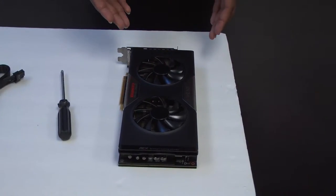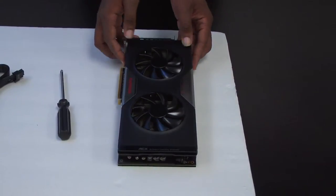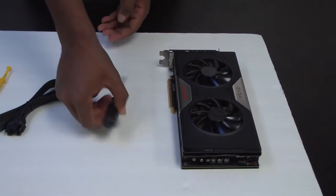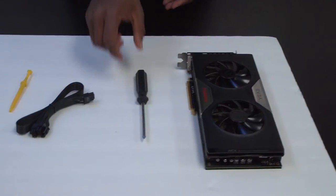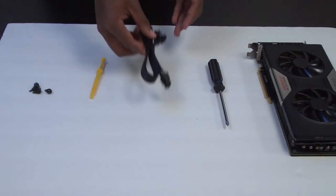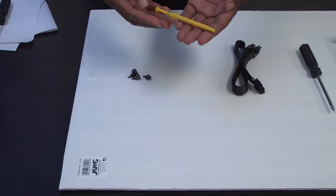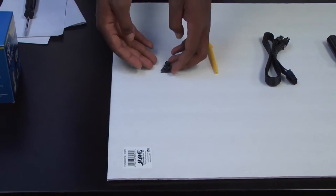Here are the tools you're going to need to execute this procedure. One, your graphics card. Two, a Phillips head screwdriver. Three, your PCI cables. Four, a screwdriver holder or the claw. And five, your screws.